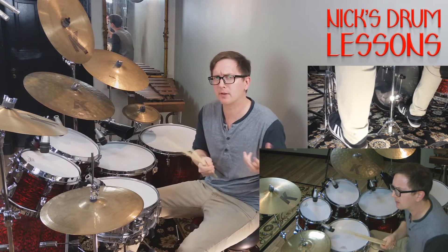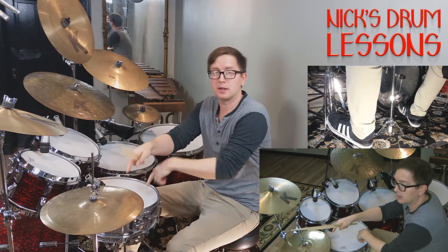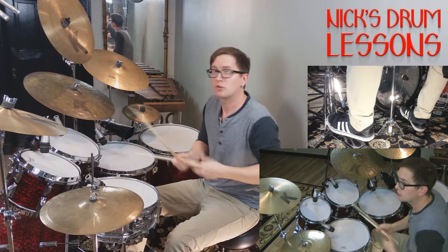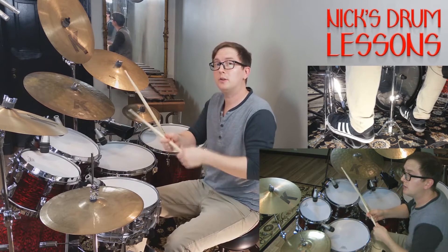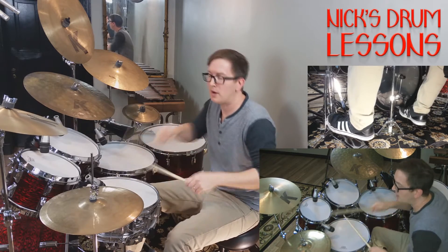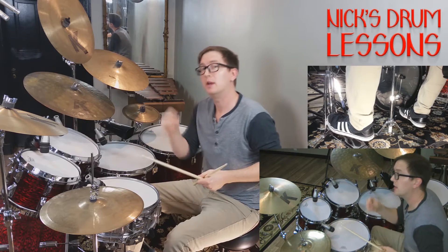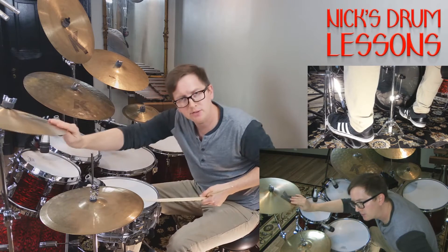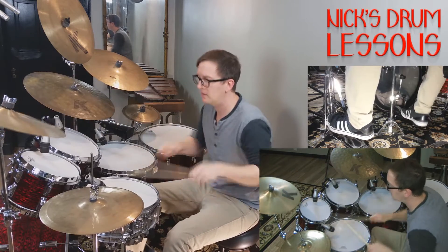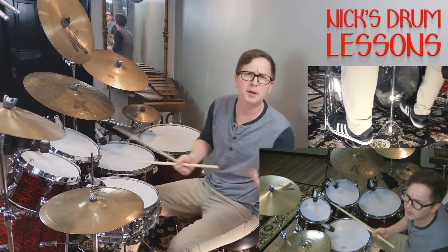The only thing that really sticks out as different in the chorus is that part where they go 'Ballroom Blitz.' It starts out exactly like the hi-hat pattern from the verse for the first measure. Then he's going to set up a two, so he takes it away from the hi-hat, crashing on the and of two, the beat of four, and then back to the one. That gives you that emphasis of 'Ballroom Blitz.'